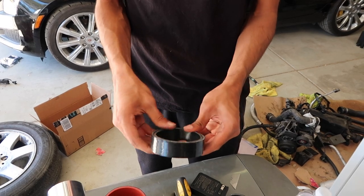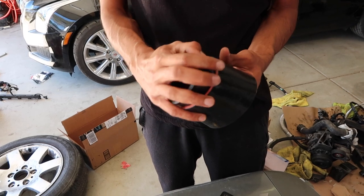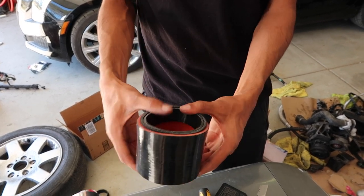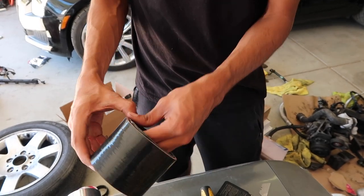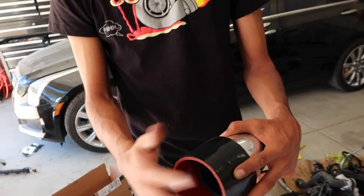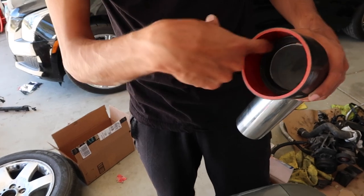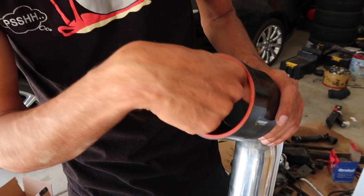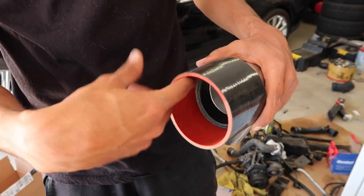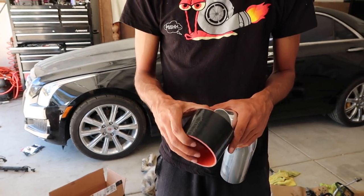So here's one over the other — this was the same coupler before, and then you pop this one inside the Vibrant, and this will simply slip over the pipe. The MAF will go on this side. I don't love this idea because it kind of creates a chamber of air that could possibly cause the MAF to be reading a little wrong.